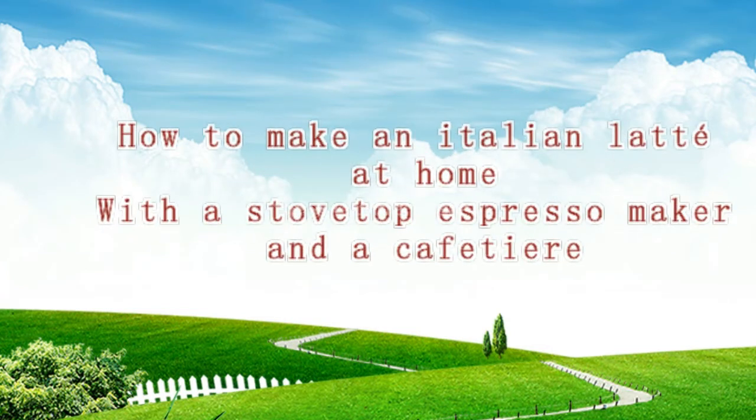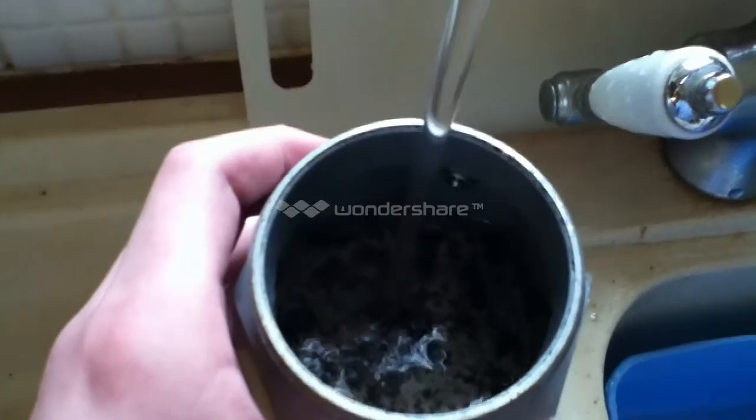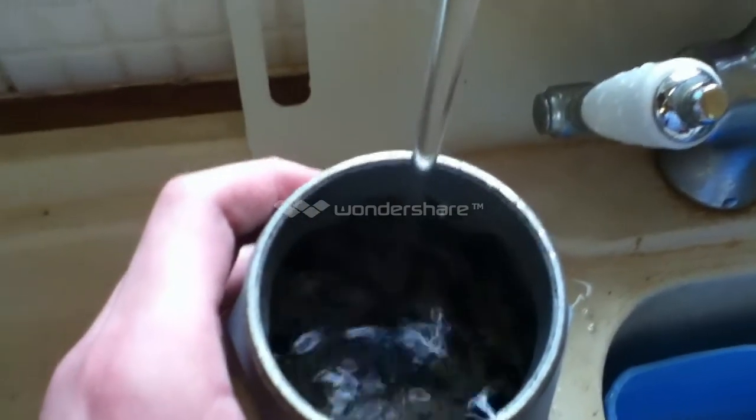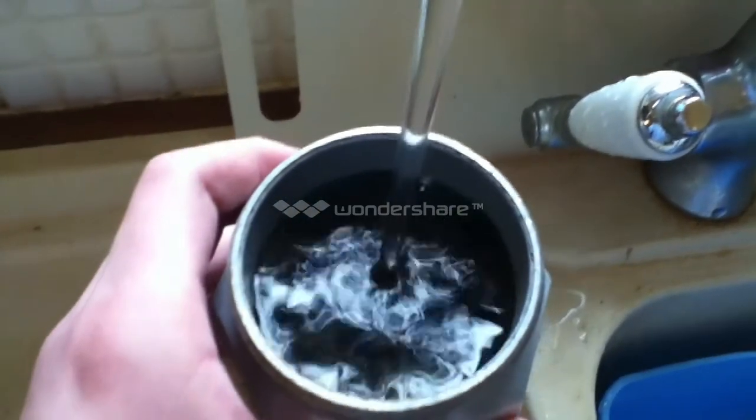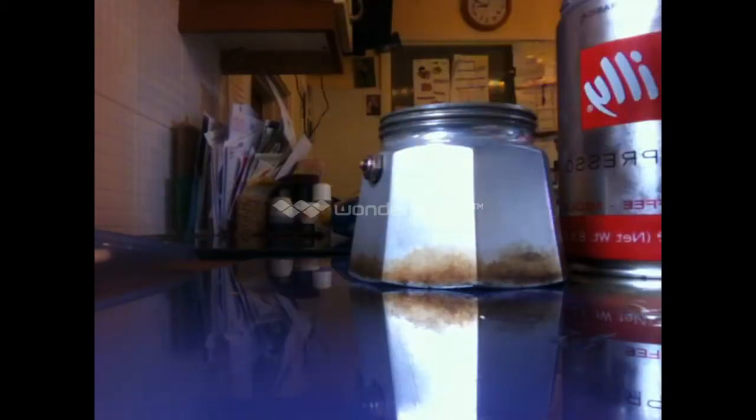How to make an Italian latte at home with a stovetop espresso maker and a cafetiere. Fill up the base of the Mocha Express with water up to the safety release valve, then place the funnel into the base.